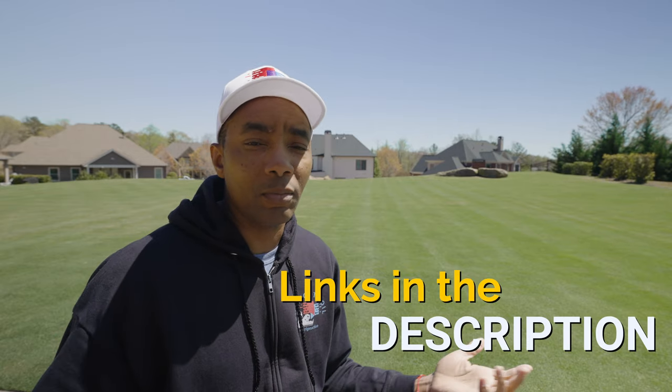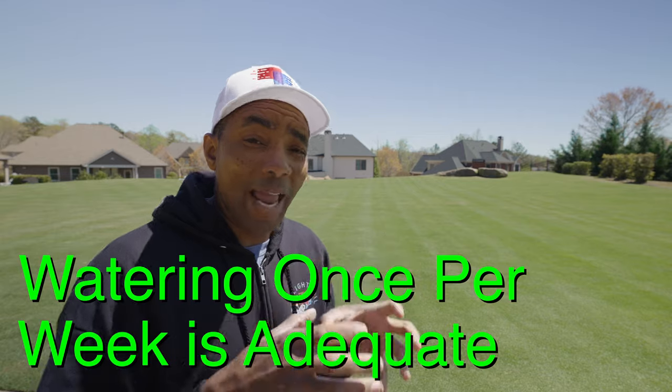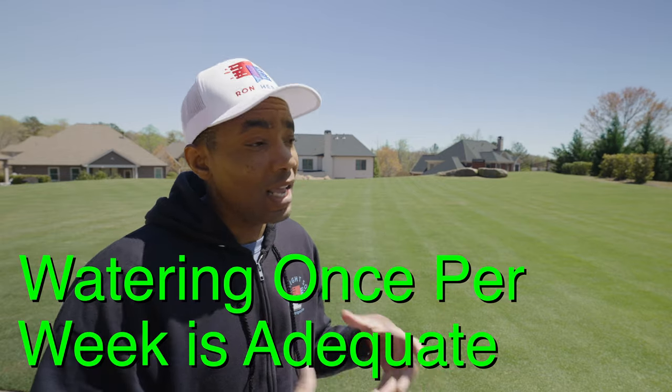If you're interested in either of those products, I'll have links in the description where you can pick them up — both are available and shipping now from the Golf Course Lawn Store. The big takeaway is that your lawn doesn't need nearly as much irrigation as you might think, at least in the Southeast. Watering once per week, heavily and deeply, is the way to go — it prevents shallow roots and is just a better way to feed your lawn. The only exception is if you're putting down new sod or doing a seeding project, in which case watering every day is necessary for establishment.